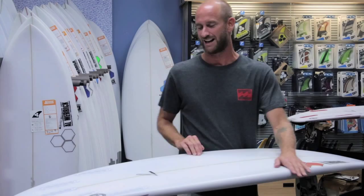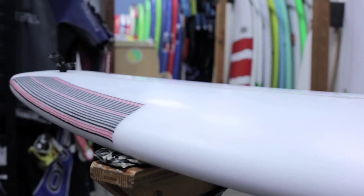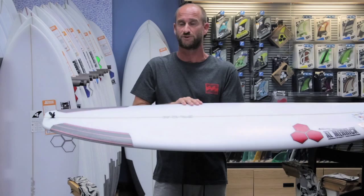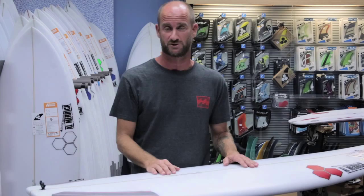The Fred Stubble is a small wave high performance board. It has a short board outline, so really when you look at it at first it kind of looks somewhat like a performance short board, other than the fact that it's a little wider in the nose and in the tail.